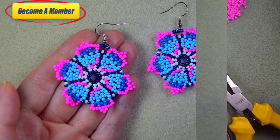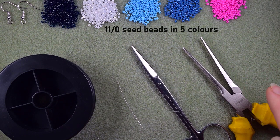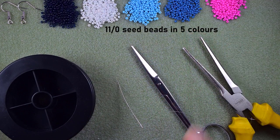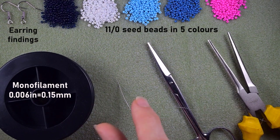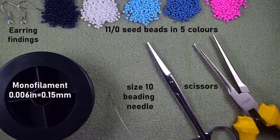For this video I'm using five colors of 11-0 seed beads: dark blue, white, light blue, middle blue, and pink. I'm using earring findings, monofilm at 0.006 inches (0.15 millimeters), a size 10 beading needle, scissors, and flat nose pliers — which are not obligatory but useful for going through difficult beads.